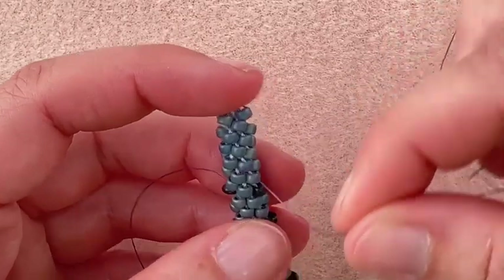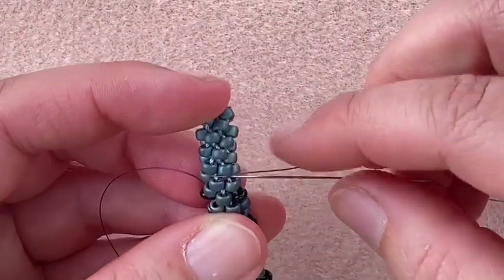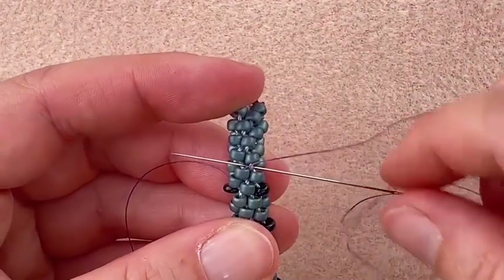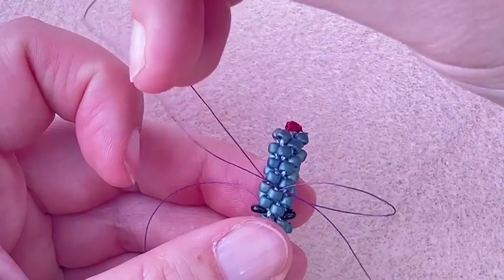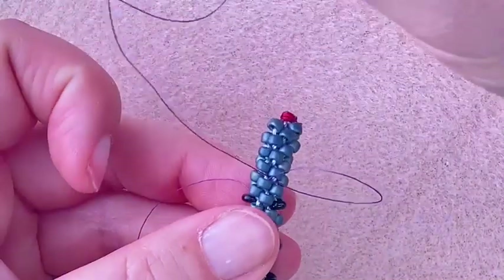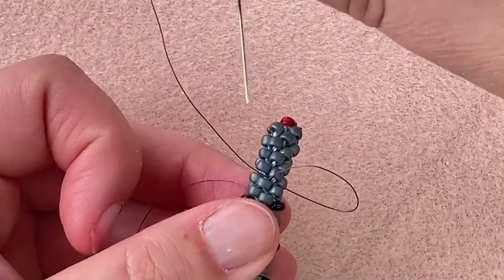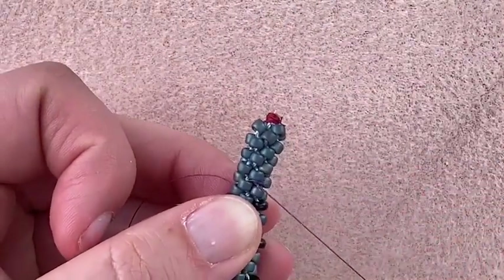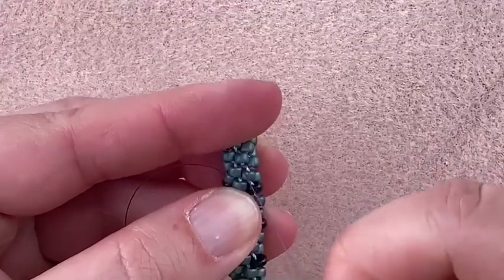Now I'm going to finish this with a half hitch knot. To make a half hitch knot, I'm going to sew underneath the braid cord that is in between the two beads — this is what we did at the very beginning. I sew underneath that cord, and as I pull through I'm going to get a loop. Before the loop closes, sew through the loop. Pull, and now you have a half hitch knot tied around that braiding cord. Snug that up.